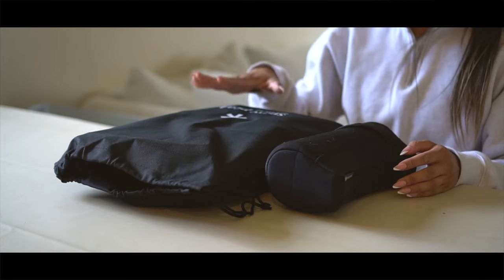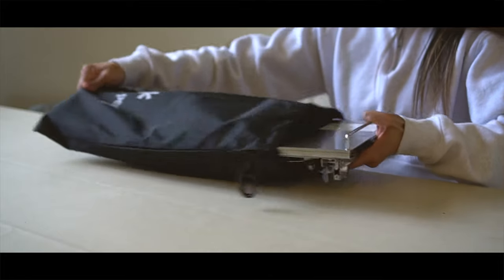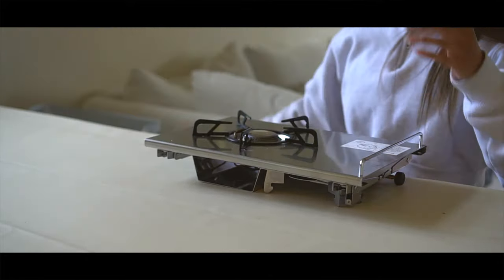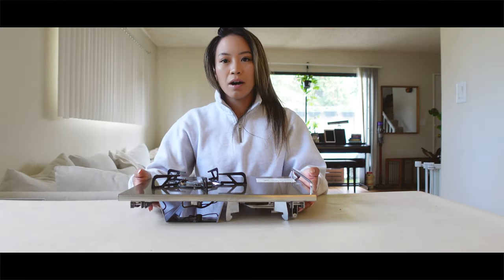These are my Snow Peak stoves — one is the Baja Burner and the other one is the Home and Camp Burner. So this is the Baja Burner; it looks like this.